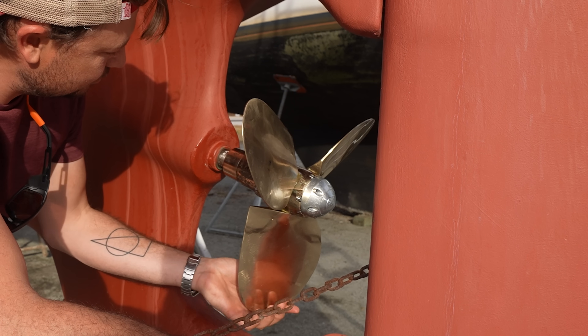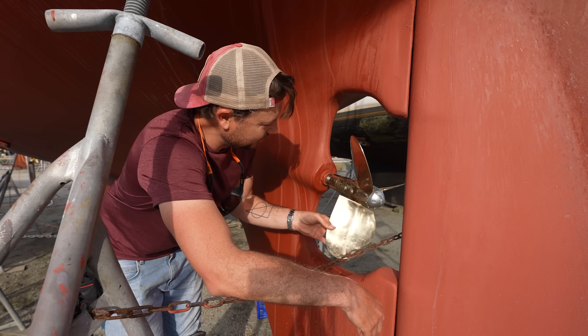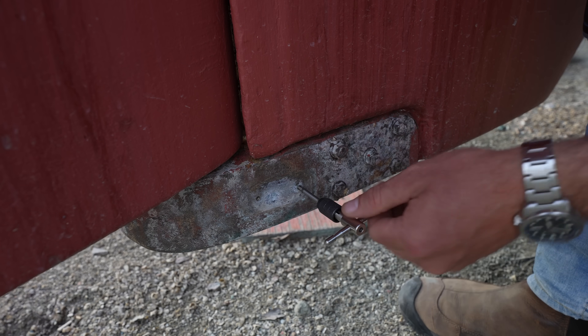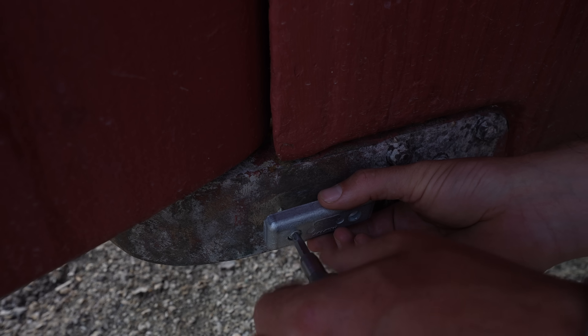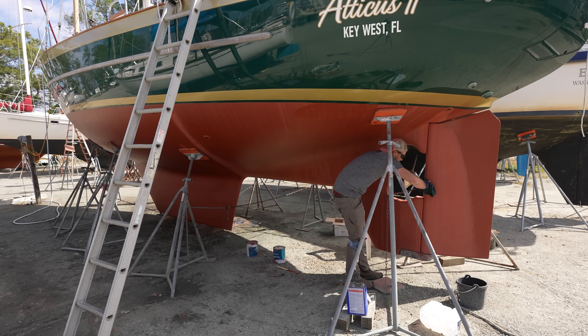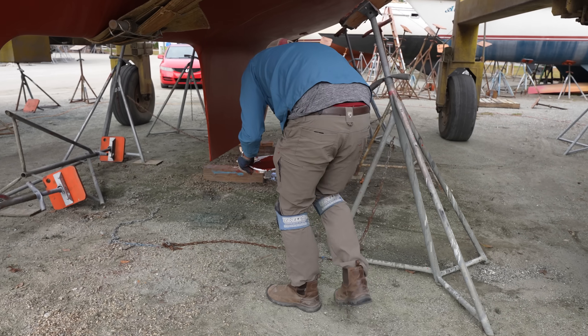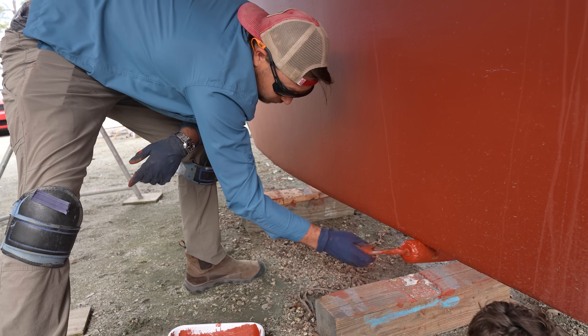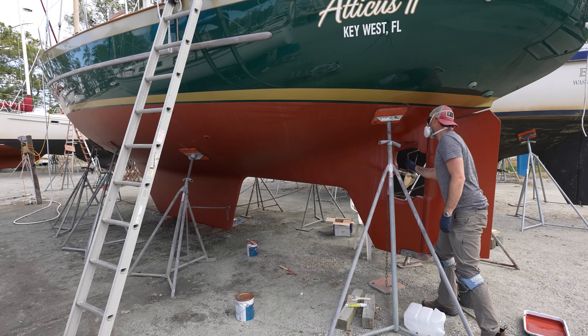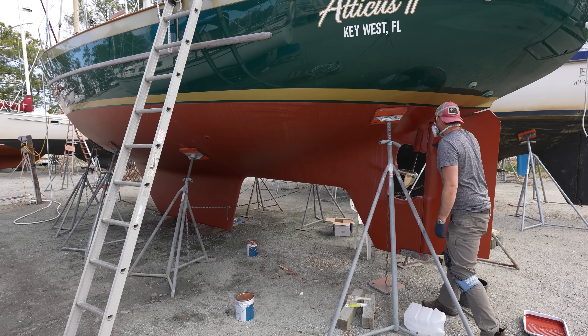The next thing is replacing the zinc on the rudder shoe — the bracket on the bottom of the rudder. Finally, we had a little bit of bottom paint left over, so we decided to put that on areas like the rudder and the waterline areas that get a lot of growth and wear from water passing by.